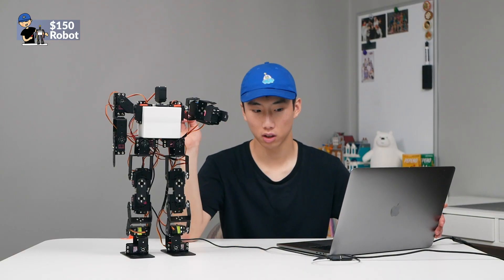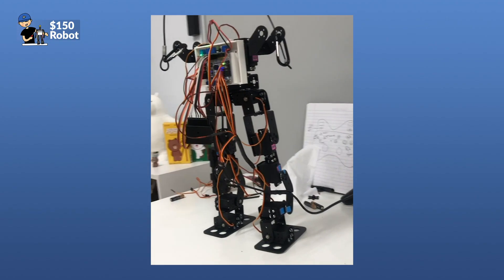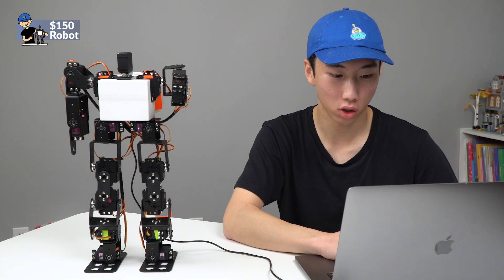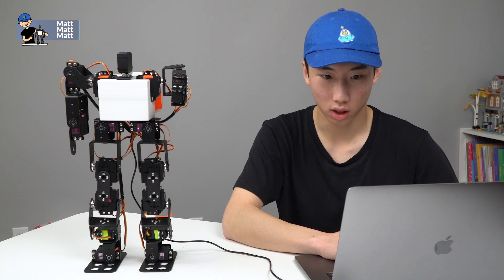Sometimes — I don't know if it's the onboard servo controller or the computer sending weird commands — it'll start spazzing out. But for now it's being very, very good on camera, and that's all that matters.